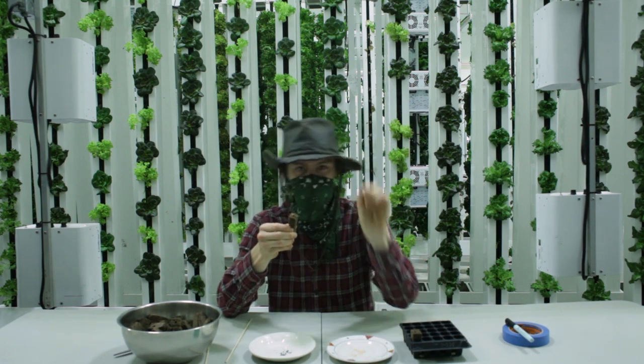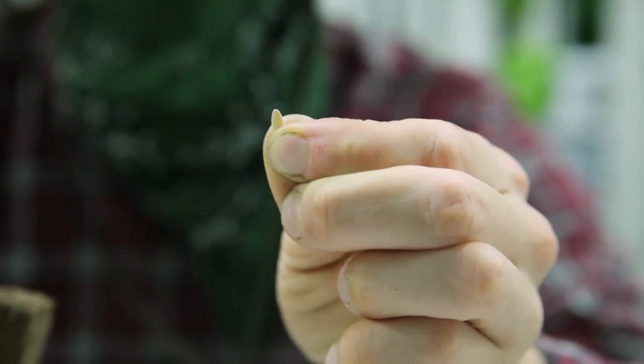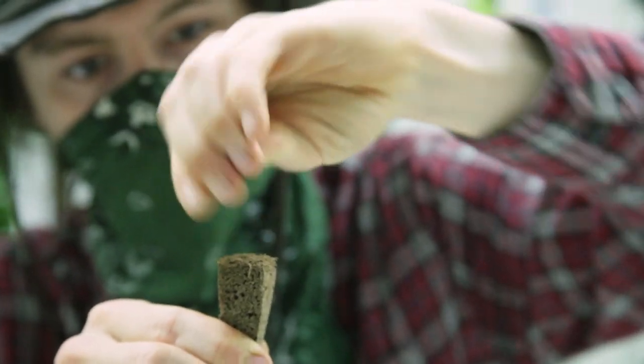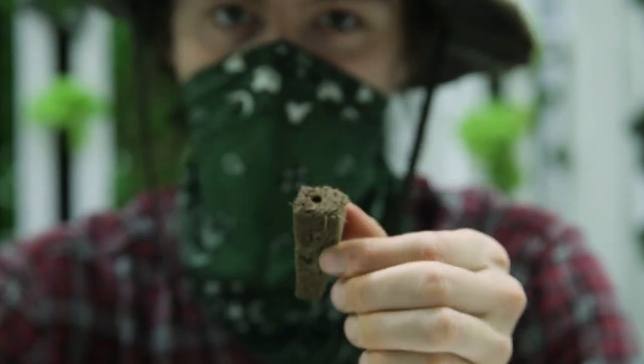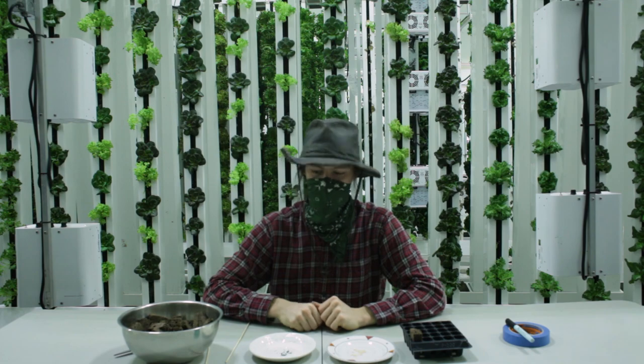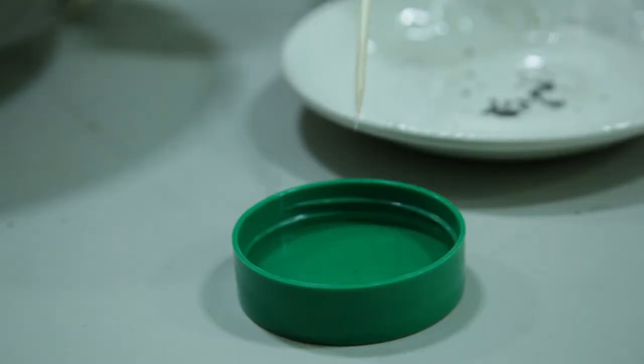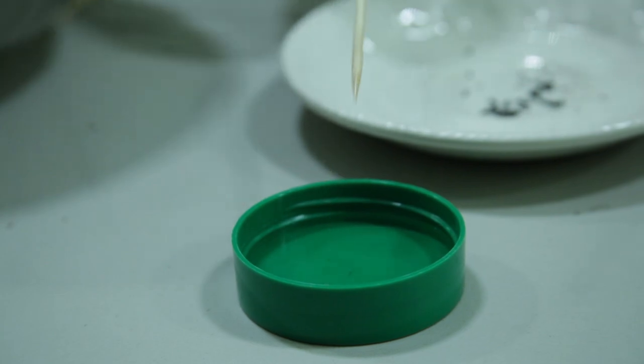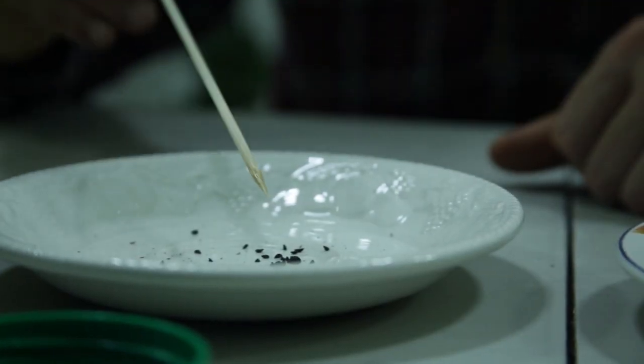Just like this. Some of the seeds are too small to be held with your hands. Try using a wooden stick like this. Dip the end of the stick into the water and surface tension will hold the seed for you.